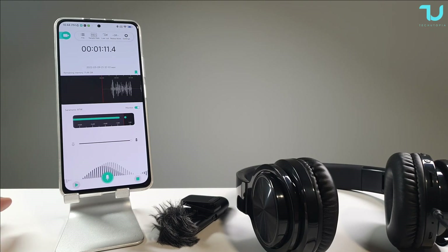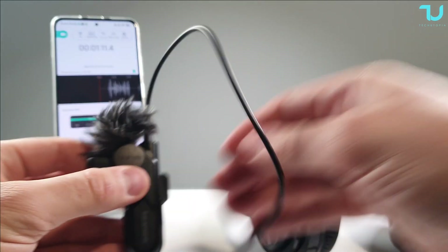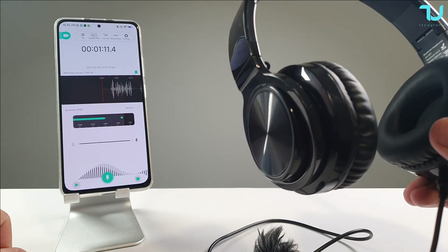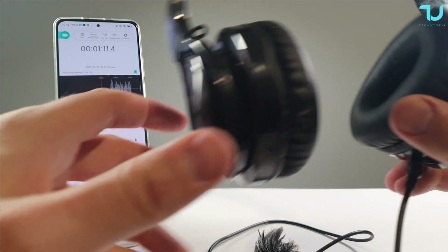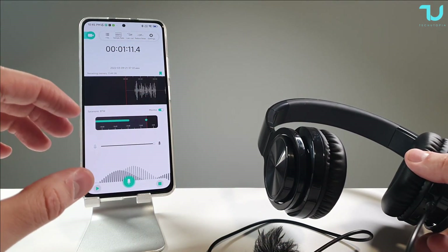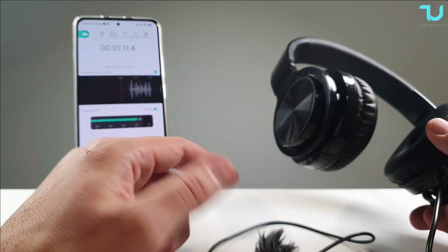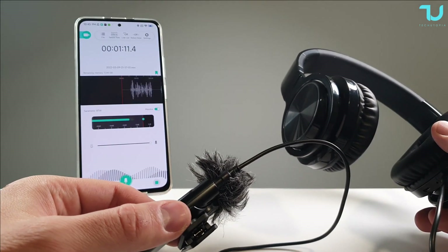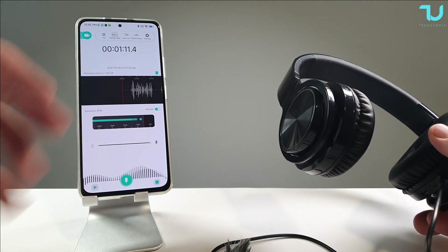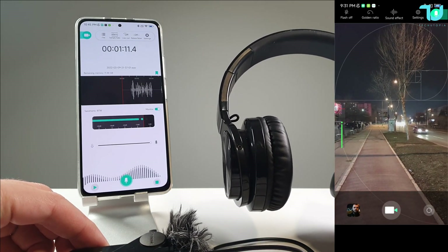I also want to show the monitoring option of this microphone, which is really good. You can enable or disable it — just insert headphones into the microphone jack and you're ready for monitoring. You can probably notice the echo right now. The only downside of real-time monitoring is the delay; there's noticeable latency since this uses 2.4G Bluetooth connectivity. But it's still useful — you can hear the quality, check if it's active, and monitor background noise levels. The delay is roughly under one second.